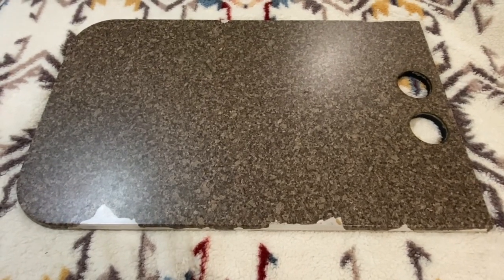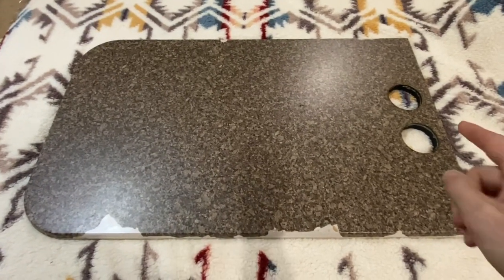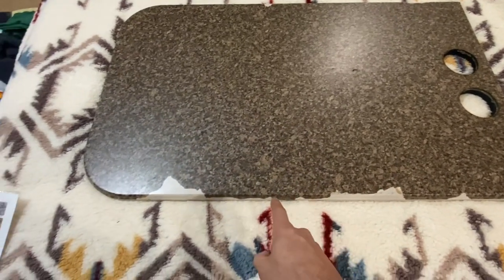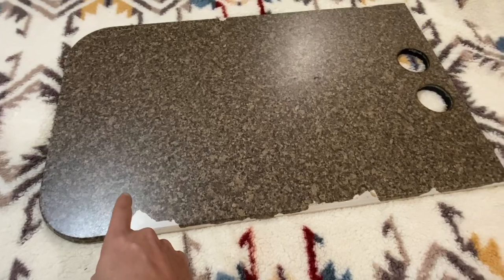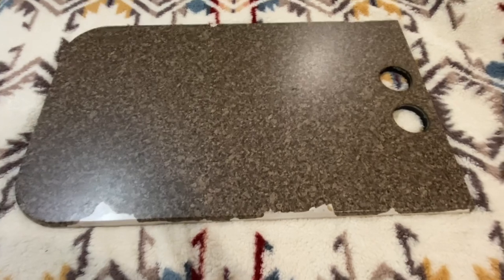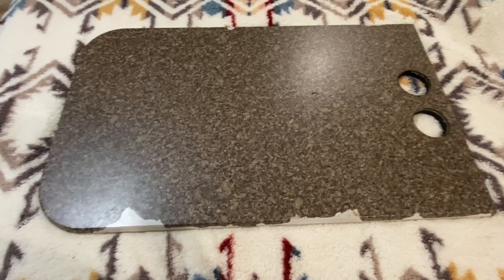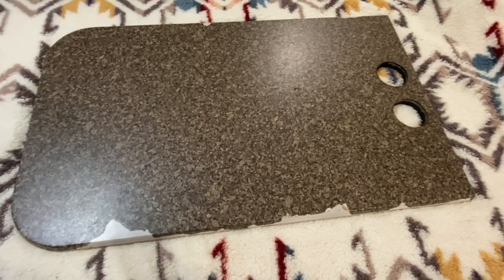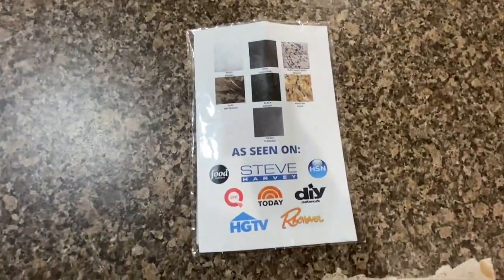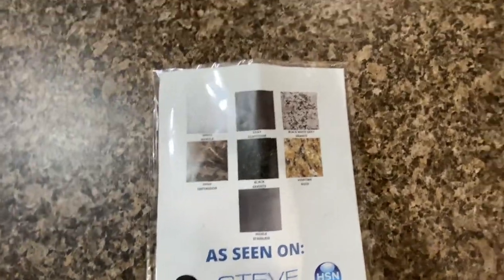If you follow my channel, you saw where I cut out the holes to put cupholders in, but we've had a problem where the covering has started to chip. I looked online for different ways to repair it — there's no real repair, just take the cover off and paint it, and I don't like that look. So I looked online and found these people and their product.